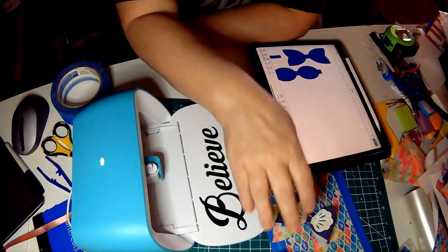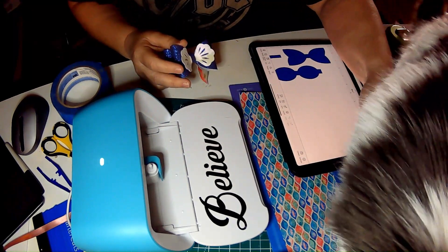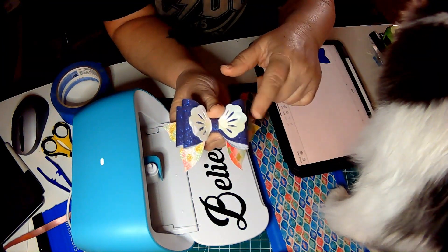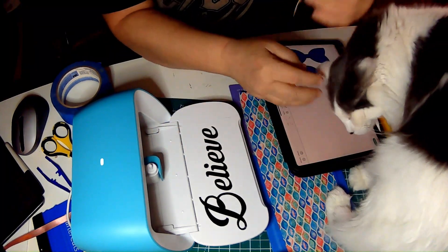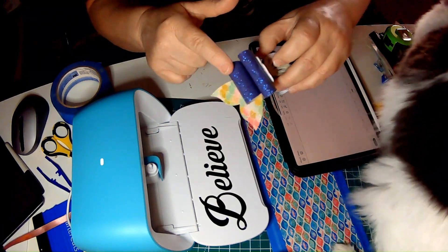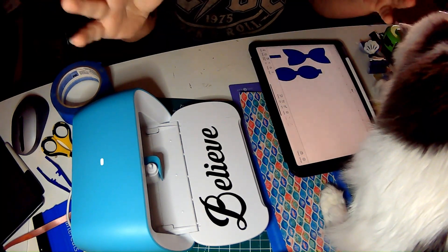What I wanted to do today is go over how to make these little bows with the Cricut Joy. I'm not making this one today, but I did make this one with the Joy and I just glued it together, and then it can be put onto a barrette or however you want to use it. But today we're going to make just a regular one bow with the back — just a small bow to show you.